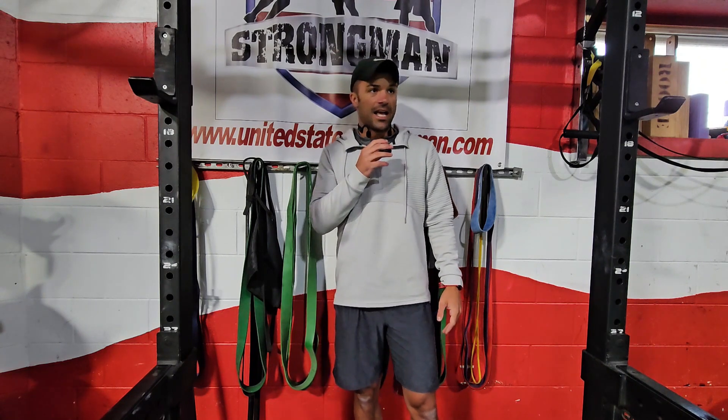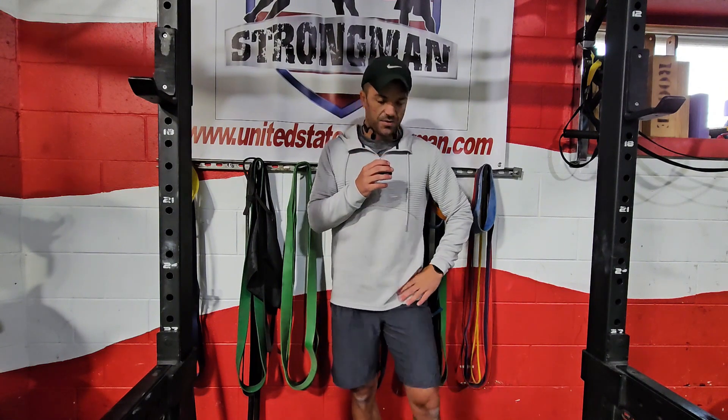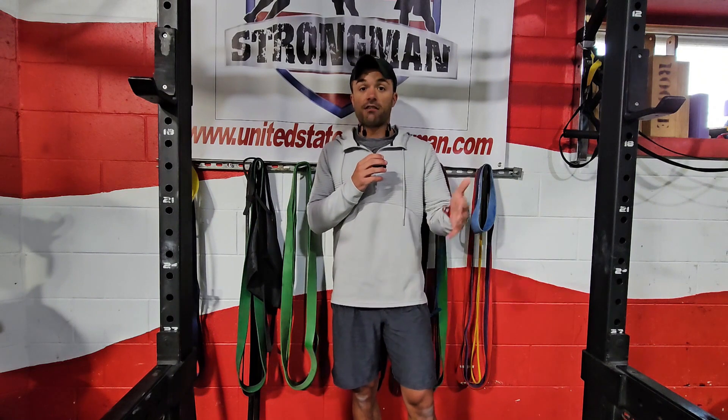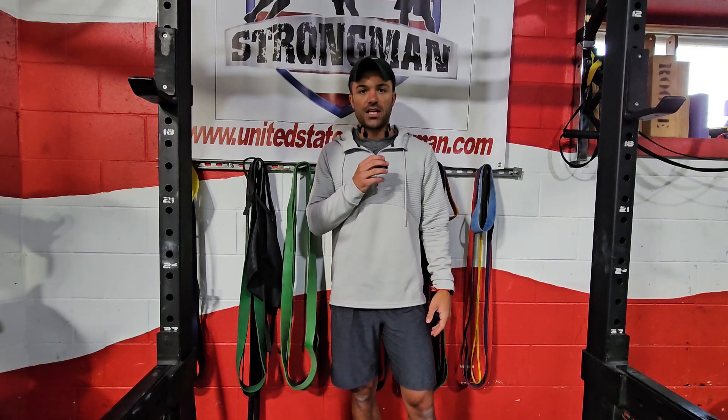This first week I'm really working on my form. My squat's been junk and I'm trying to get that to work better — get it nice and deeper. My hip flexors have been messed up, but whatever, we're still going to get a nice push today. The first thing we're going to start off with is squat. See you there.